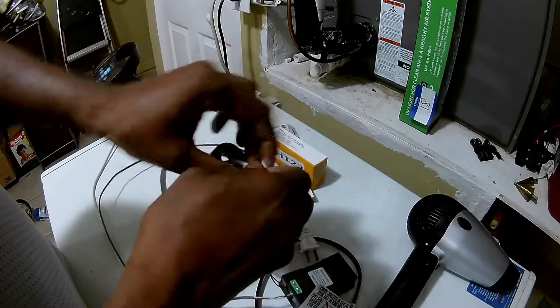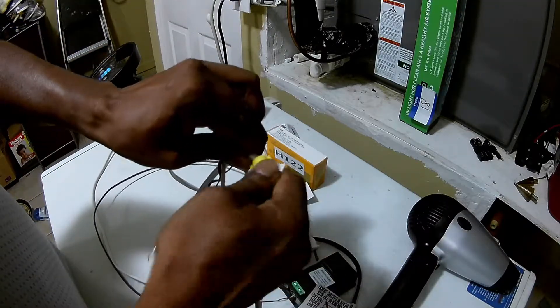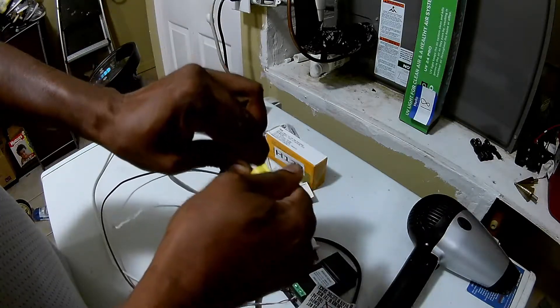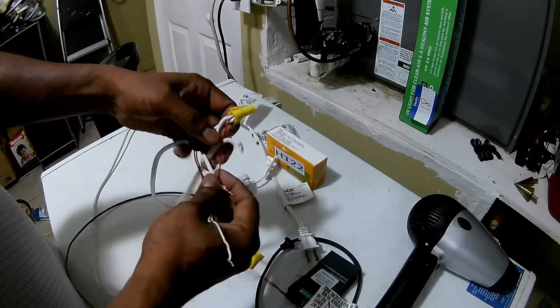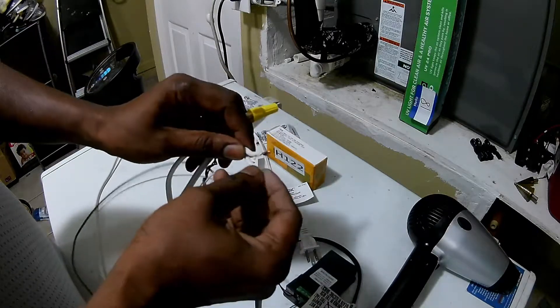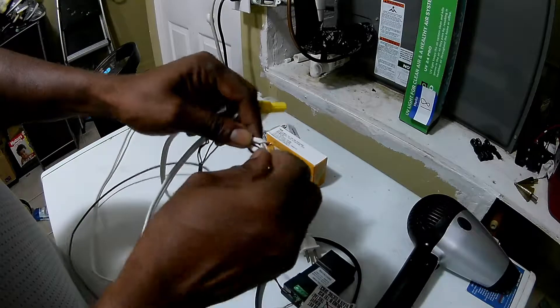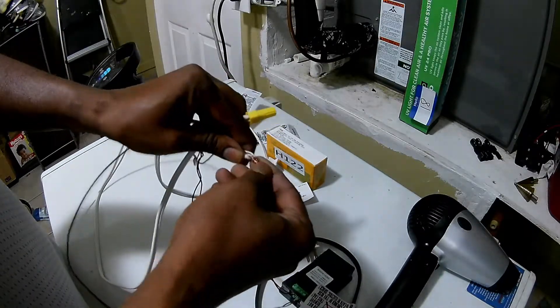The reason I'm pre-testing this is because it's from China and it takes about six weeks to arrive. The unit itself doesn't have much English on it — it's all in Chinese — and it states that it's 50 hertz versus 60. So I needed to confirm that this is actually reading 60 hertz.